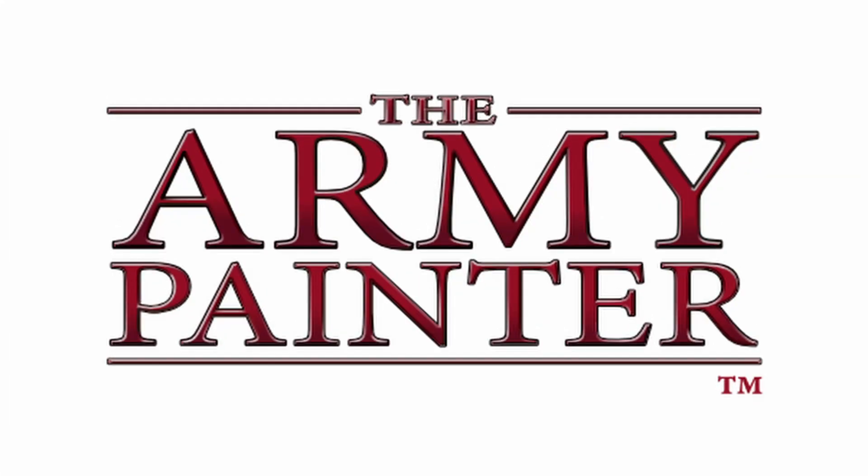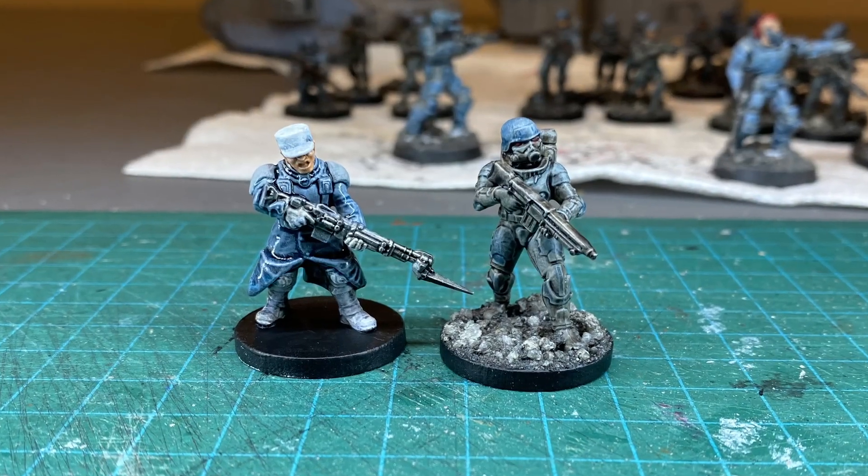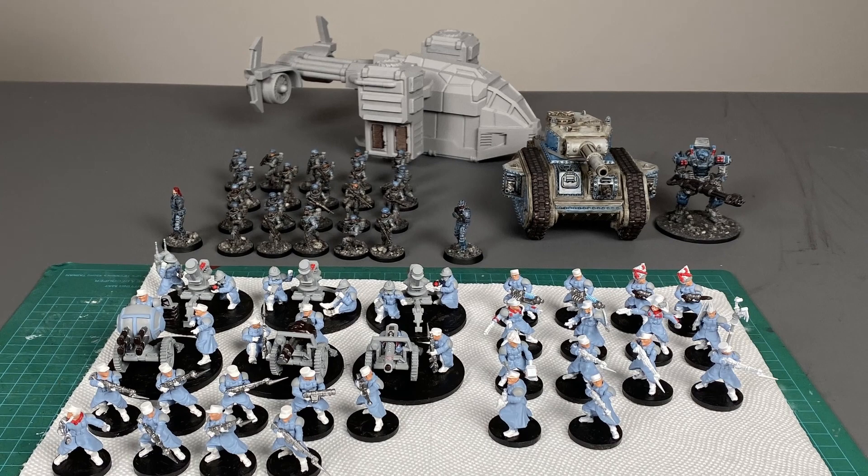Today's video is brought to you by the Army Painter. In this one I'm going to show you the paint scheme that I came up with for my newest army and talk to you about how you can replicate it too.